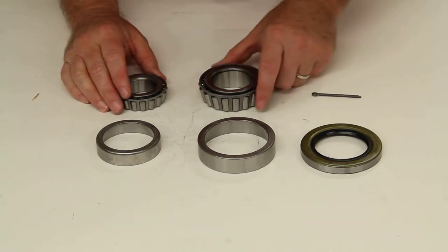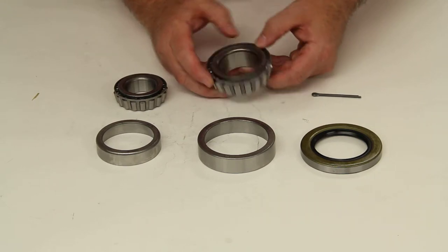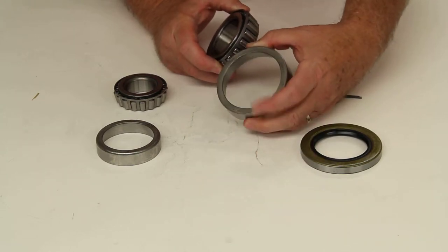This kit will include one inner bearing, part number 25580, and the matching race for it, which is part number 25520.